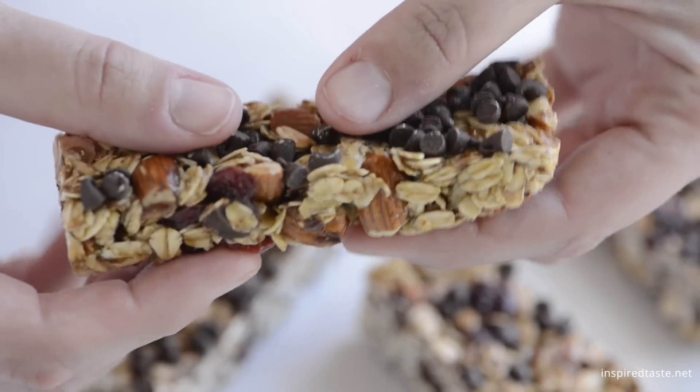We're Adam and Joanne from inspiredtaste.net and welcome to our kitchen. We're making our soft and chewy granola bars.